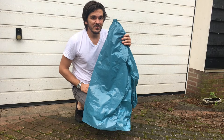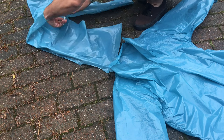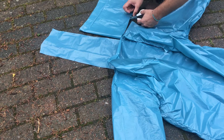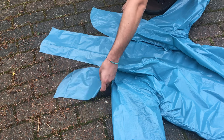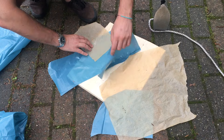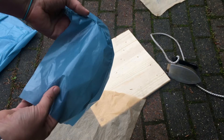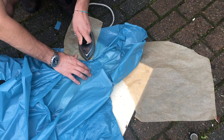It's actually already getting wet — I better hurry! The jacket is kind of ready now. The only thing I still have to do is make a hoodie, connect the hoodie to the jacket, and that's it — done.